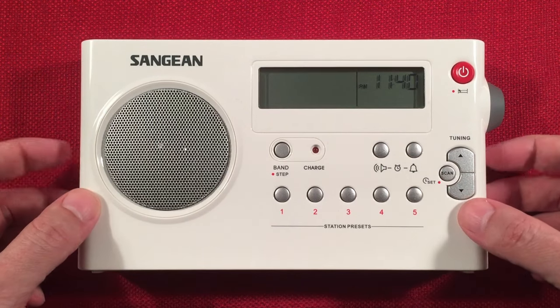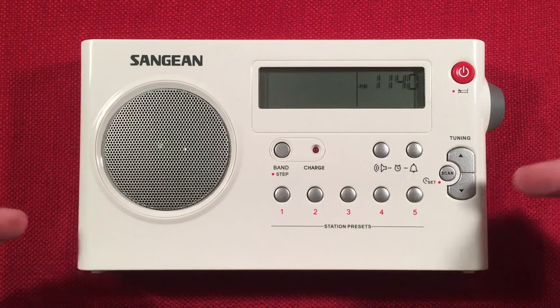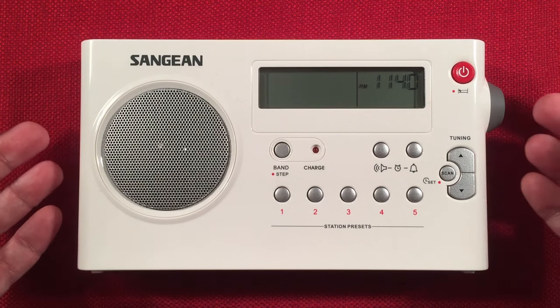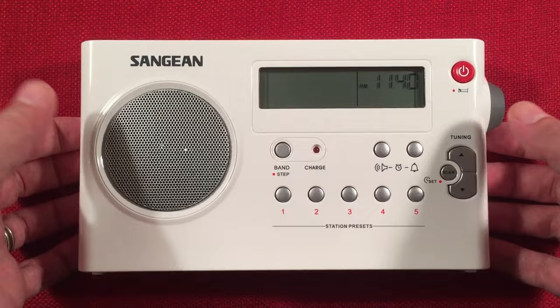Fantastic during the day, and we're going to see what it does in the evening. I have reviewed this and done band scans in the past — it's been a couple years, so let's give it a go again. Let's look at features of the PRD-7, also now known as the SG-106.